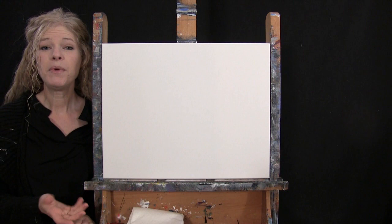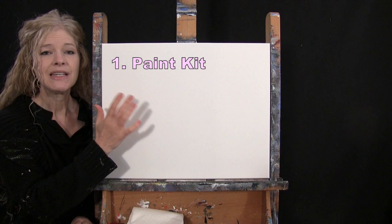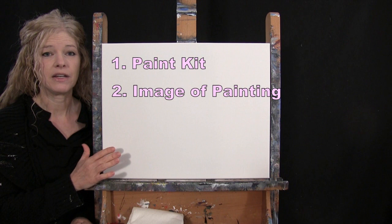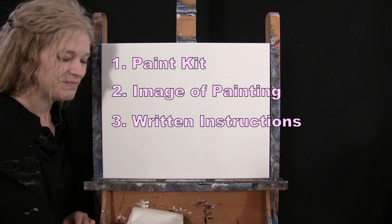Down below this video in the description, I'll be providing a few additional resources. There's a link to purchase the same exact paint kit I'm using, from the same size canvas to the same paints and brushes. There's also a link to download a free image of the final painting to use as visual reference, plus written step-by-step instructions. And that's all we're going to need today.